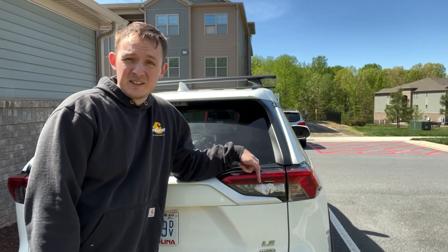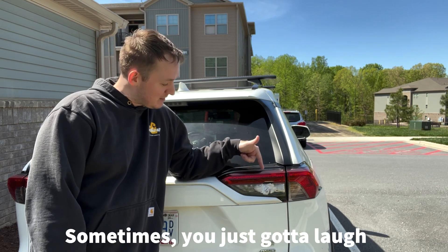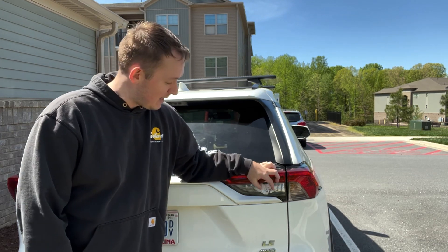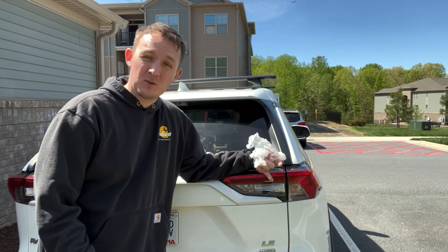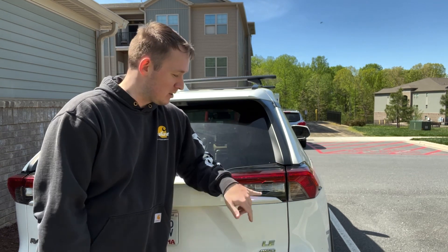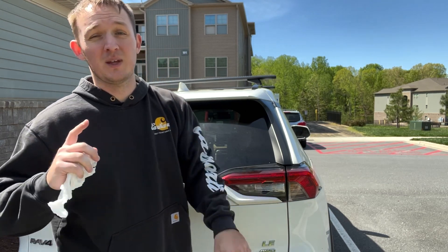All right, so as you can see something happened — I don't know who, I don't know what, but somebody got me. I had to shove a bag in there because it was raining pretty hard. I lost my reverse light because of all the water that got in there, so I'm just going to be replacing this housing right here. It's pretty simple to do, so without further ado let's get to it.